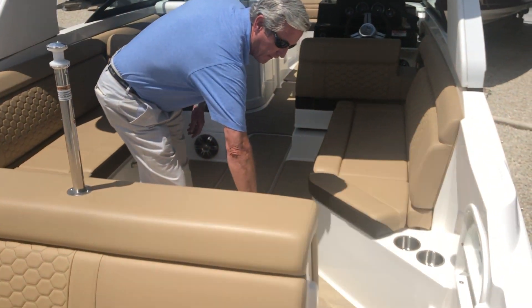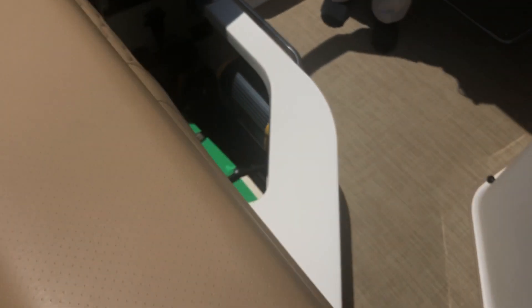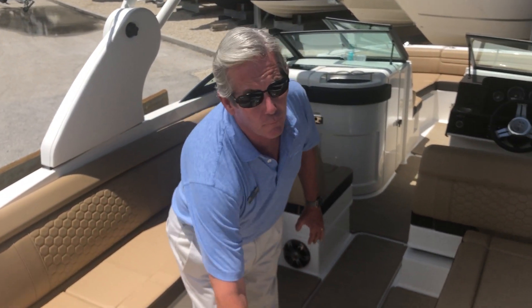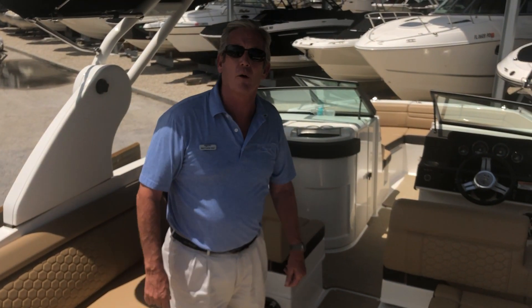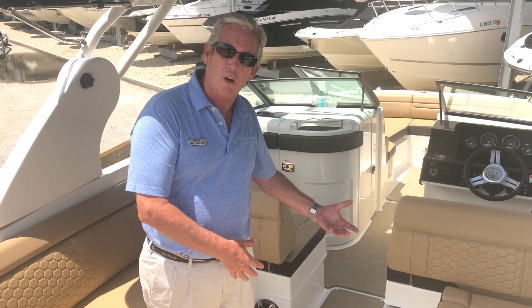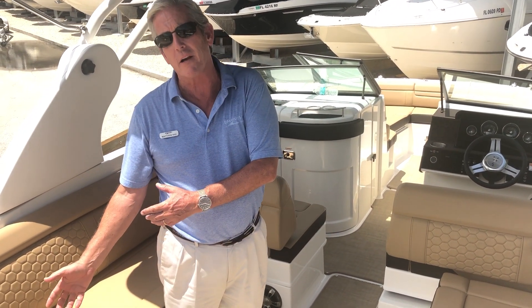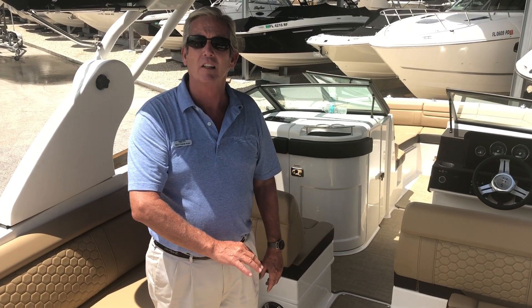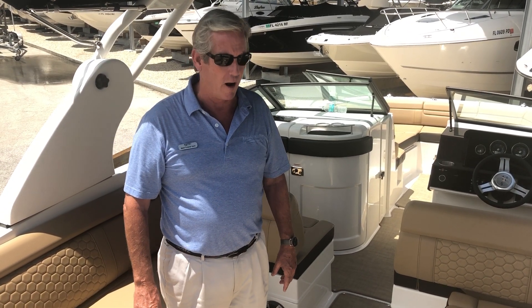Come aboard here — we have easy access to our batteries. We put two batteries on this boat with a nice 1-2 boat-off switch, so you can leave the engine turned off on one of the batteries, have the stereo on for the day, and not worry about having no charge to start the boat. Put it back on battery number two and you're off to the races. Put it back on both to run the boat around, and it'll charge both batteries while you're driving.